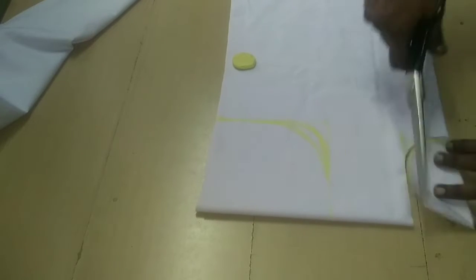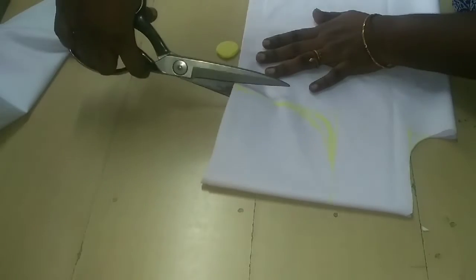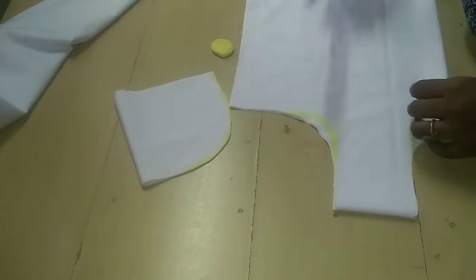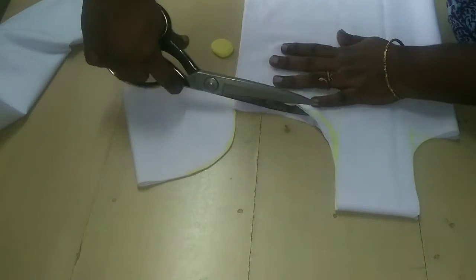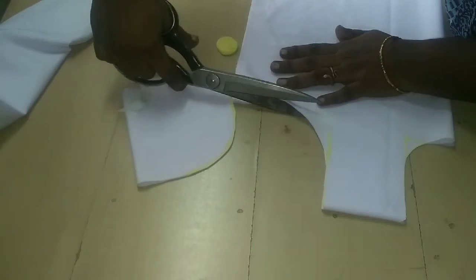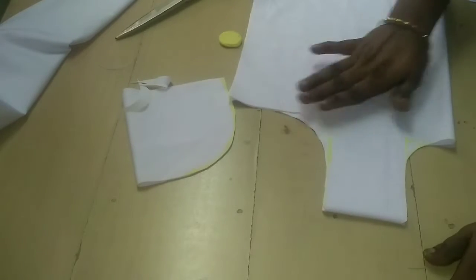This is a very small piece of paper — this is a very nice piece of paper. Now cut the paper. Cut the paper in two pieces. Cut the paper in the back. You can cut the paper in the back.